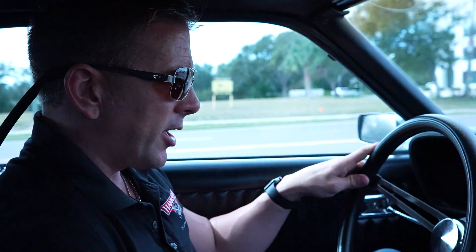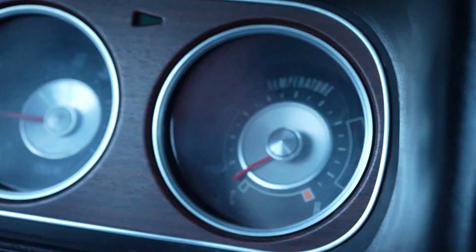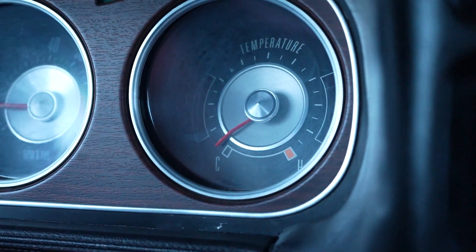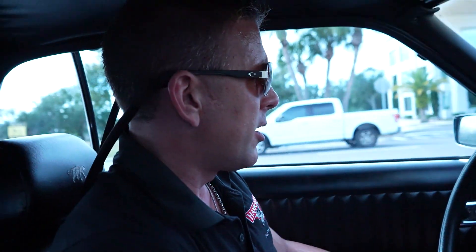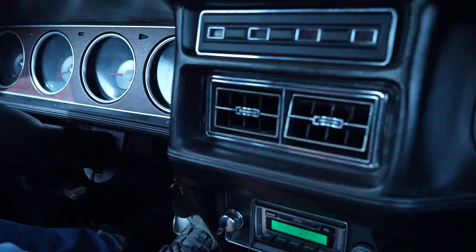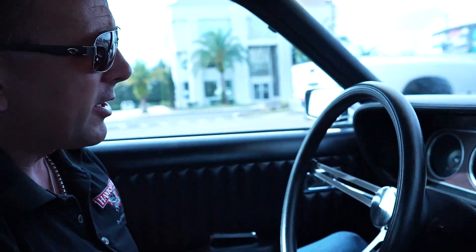Looks like we might have an issue with our temp gauge — I don't have a temp reading right now. Last time I drove it the temp was reading, so maybe the thermostat hasn't opened yet. But nonetheless, we're not overheating, so that's a good thing, and we will fix that. The car has a real nice idle to it. Ice-cold AC, functioning radio, a tach in the dash, and a fuel gauge that's working. Good paint on the exterior and a really great color combination — the black and silver with raised white letter BFGs and chrome wheels. It's a really fantastic looking ride.